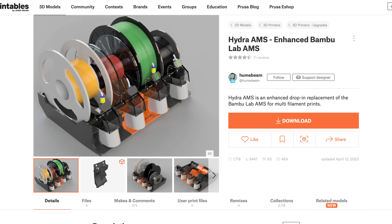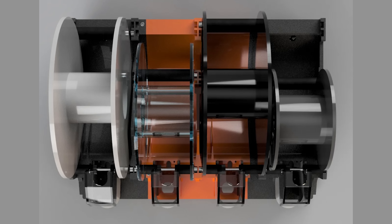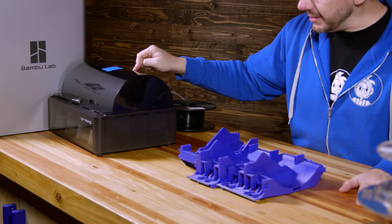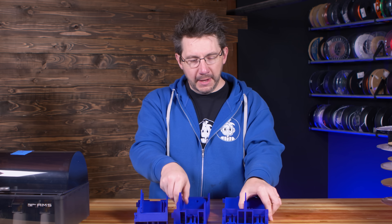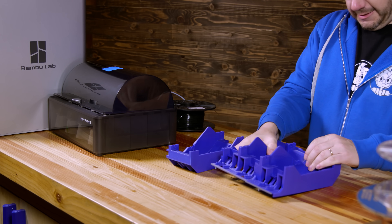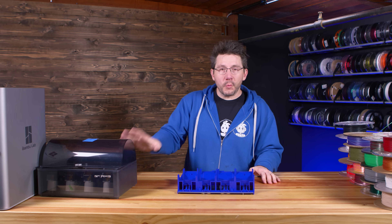The solution I thought would be the Hydra Mod over on Printables by user Hume Beam. It's a three-part print that replaces the internal injection-molded part that holds the spools in the Bamboo Lab AMS system. They've come up with a way to put new insides inside the AMS. There are three pieces and they all print in this orientation - I printed them on this X1 Carbon. There are little keyed elements that allow it to slide together.